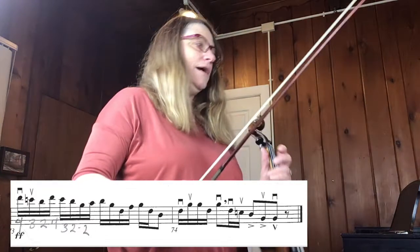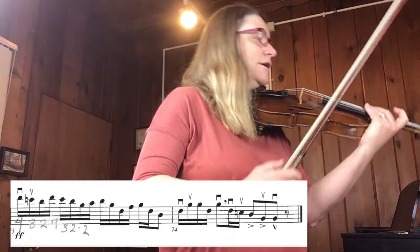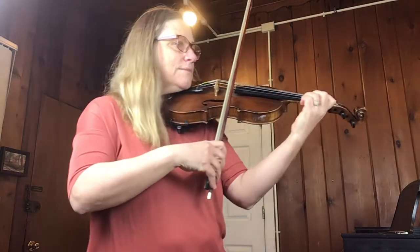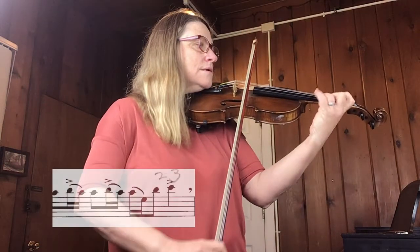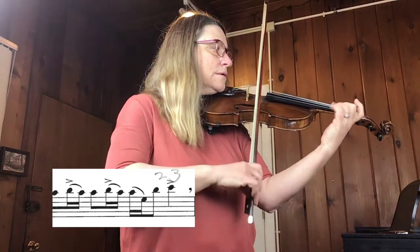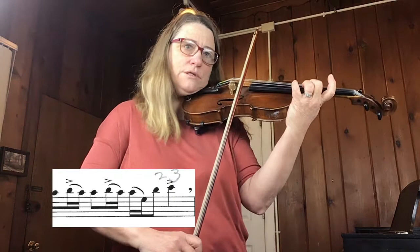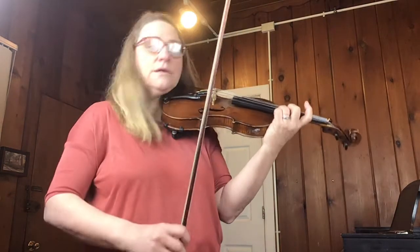So let's say the first place is measure ten. Let's say you're doing measure nine slowly. Shift to the third position — two, three. Go over that a lot.